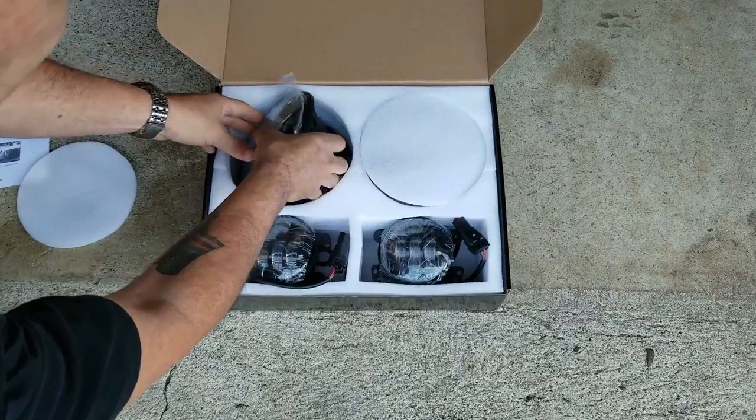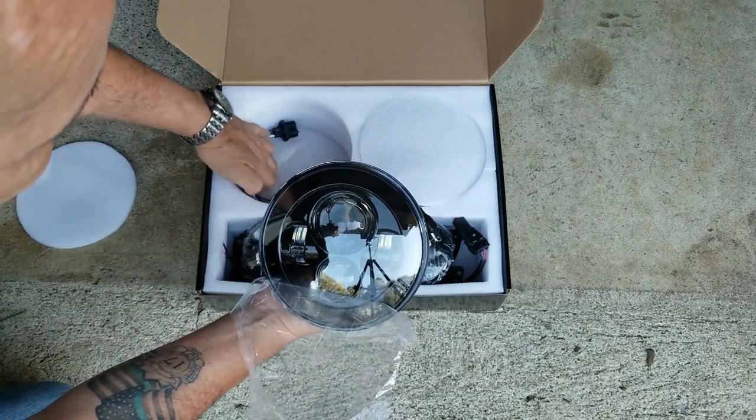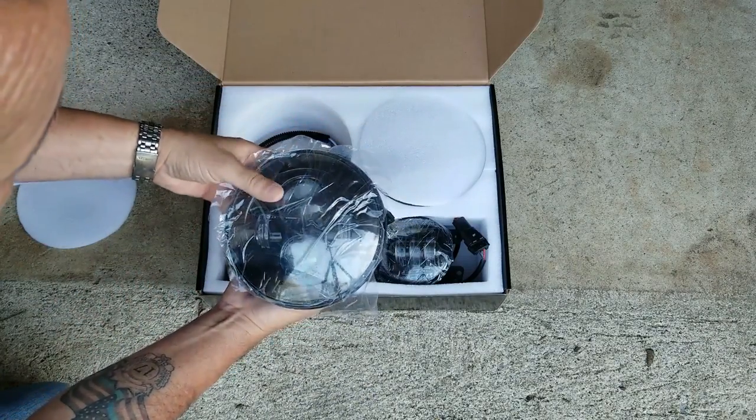Here's the headlight — that's what it looks like. This also comes with an adapter harness. Let's get to the Jeep.